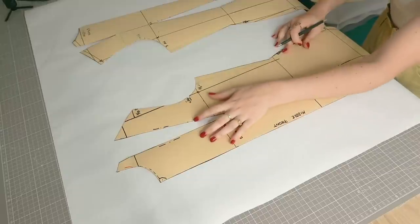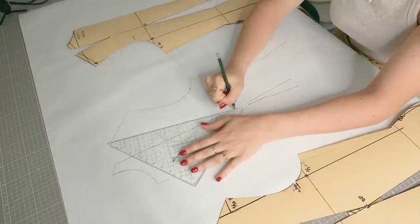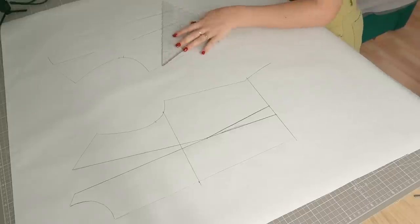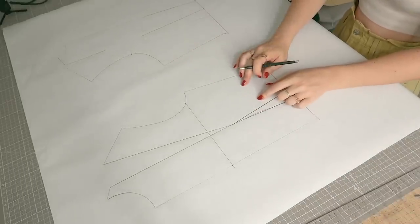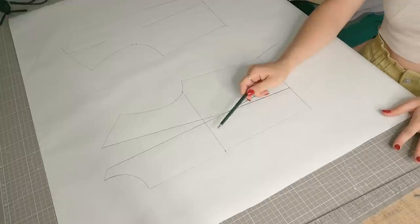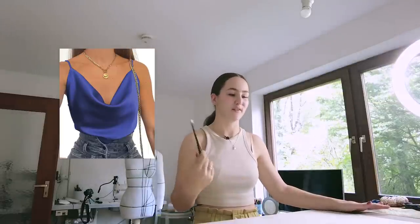I'm just going to trace out both the front and back pieces and focus on the front piece first, because we have darts in here that we don't necessarily want. We're going to have a cowl neck, which is created through draping in the front. You probably know the satin tops and slip dresses that mostly have it — that draped front is a cowl neck. I'm going to put a picture right here so you know what I'm talking about.